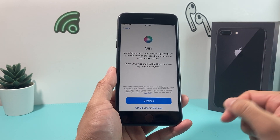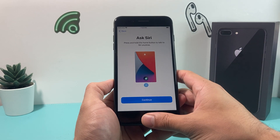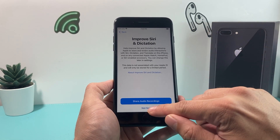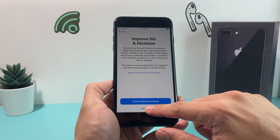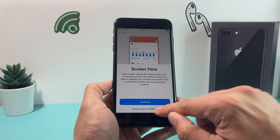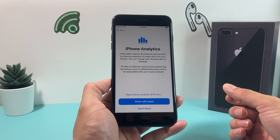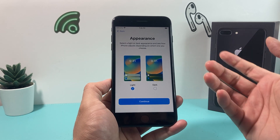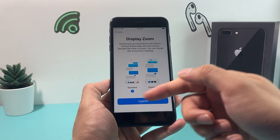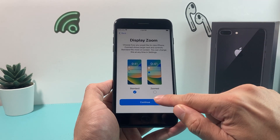The next step is Siri, the voice assistant. If you continue, it'll ask you to hold the side button and give a couple of commands to set it up. Then you get Siri dictation improvement — you can share recordings so Apple can make it better. Screen time lets you select a weekly report or choose not to. iPhone analytics allows you to share data to help Apple improve their product — I generally choose not to share. Then pick your appearance, light or dark mode, hit continue, and choose standard or zoomed display. Zoomed gives bigger text and font for easier readability.